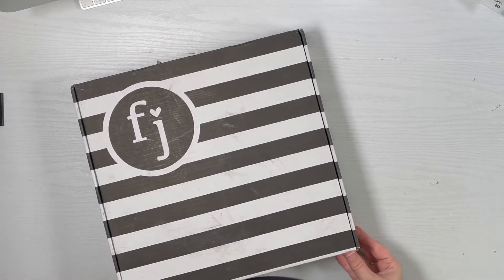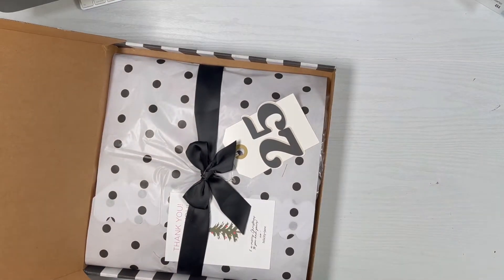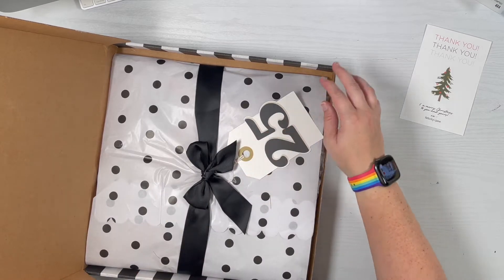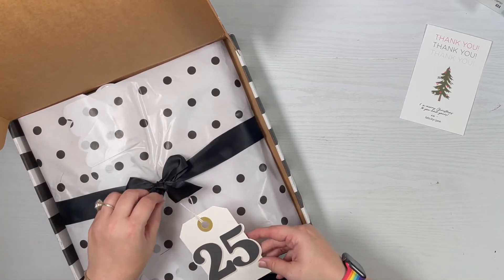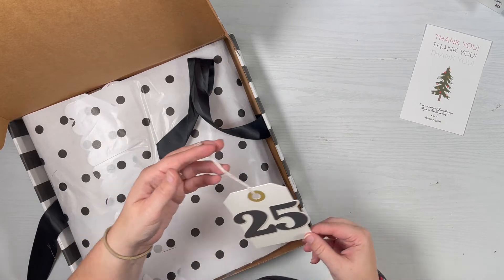Hey guys, it's Amber and I'm getting ready to work on my Felicity Jane unboxing. I just received it in the mail. I'm a little bummed because they are quitting scrapbooking — they won't be making kits anymore, and this is going to be their last December kit, which is sad because they always have a really great kit every year.